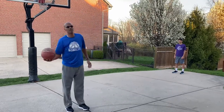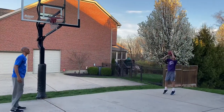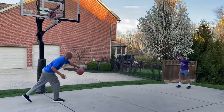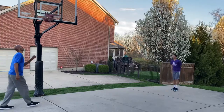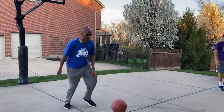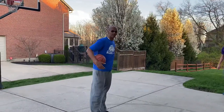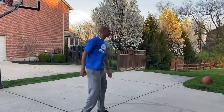Elias is going to demonstrate this shot. He's starting nice and low, stepping in left-right, going straight up, shooting the ball, holding his follow-through, and hitting his shot. He would make maybe seven shots in that spot, then move to the next spot on the wing and take his shots there.